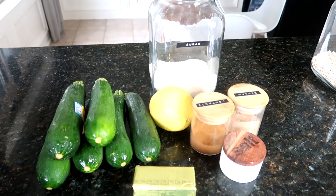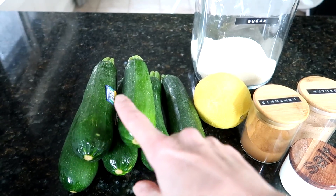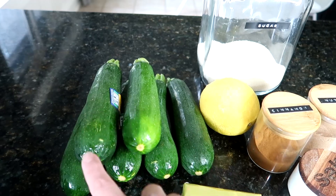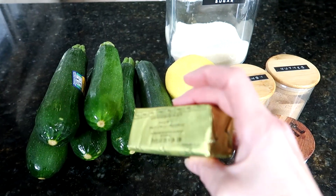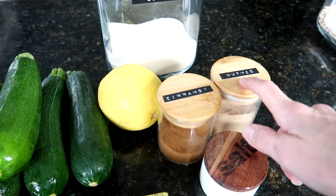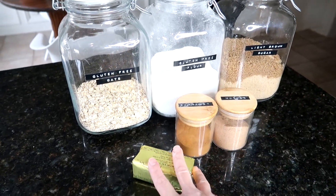For this recipe, for the bottom layer, you will need some zucchini — I would say four to six zucchini depending on the size. I buy organic zucchini, which tend to be a bit on the smaller side, so I will be using six. You will also need two tablespoons of Earth Balance vegan butter, juice from one lemon, half a cup of sugar, one teaspoon of cinnamon, half a teaspoon of nutmeg, and half a teaspoon of salt.